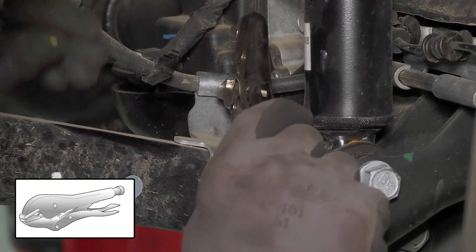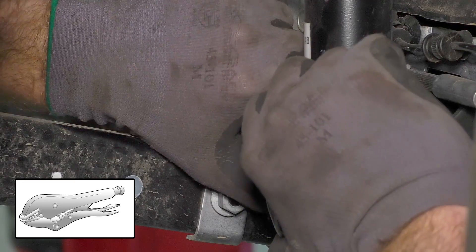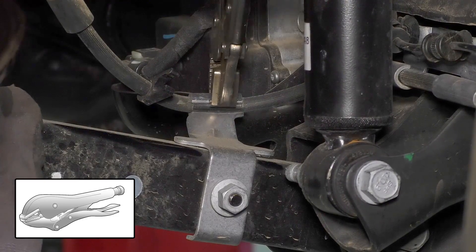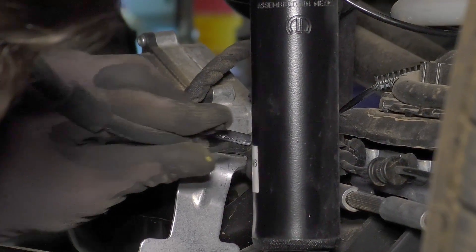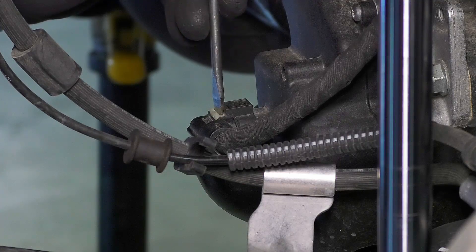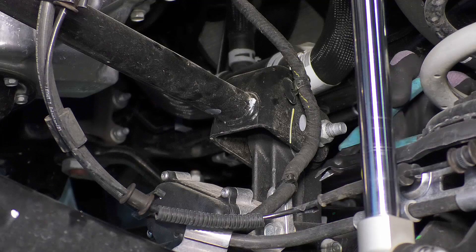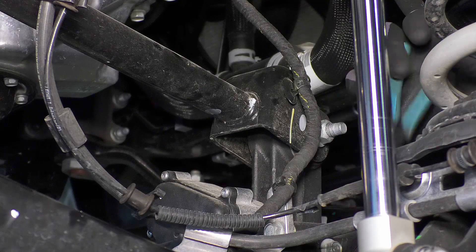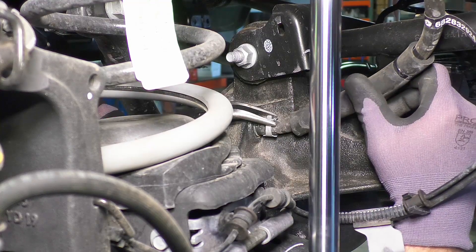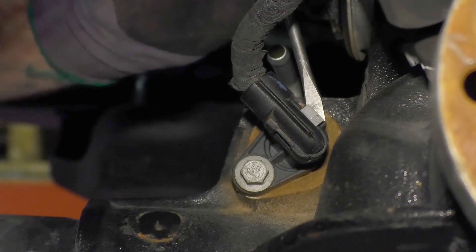Disconnect the brake line from the bracket. Doing so prevents the brake line from being stretched. Discard the bracket — it will not be reused. Remove the axle actuator plug by pushing in the locking tab. Remove any zip ties or plastic clips connecting the line to the upper control arm. Disconnect the breather hose on the axle. On the Rubicon there is a locker actuator plug that you will also need to disconnect.